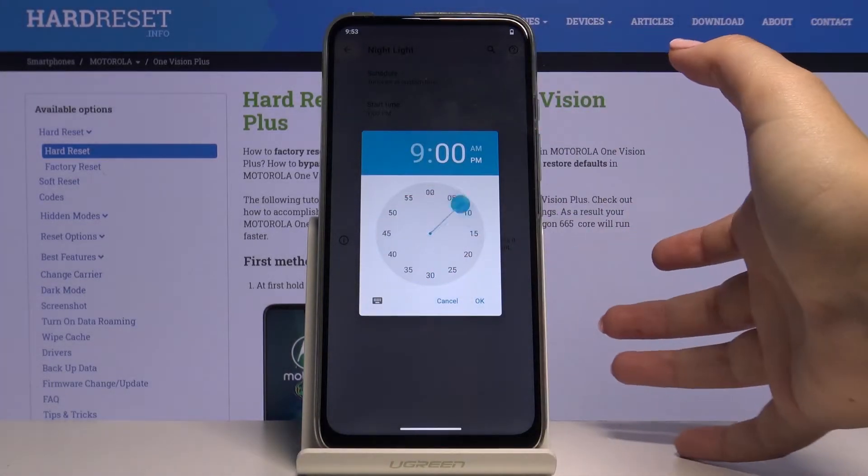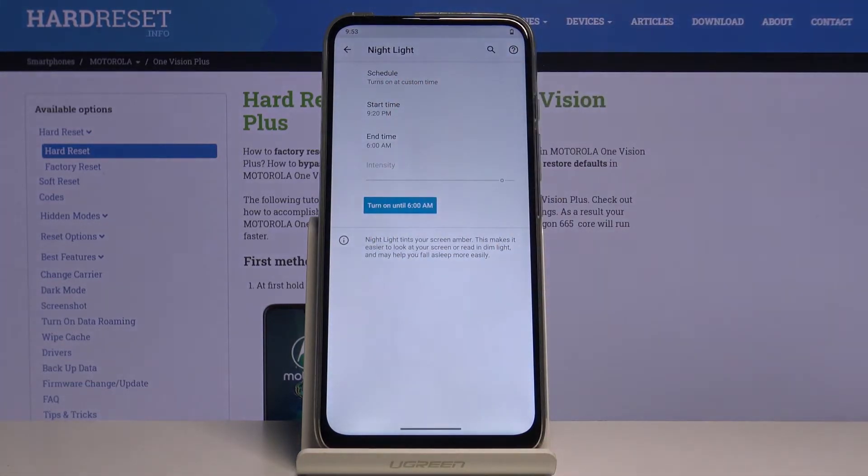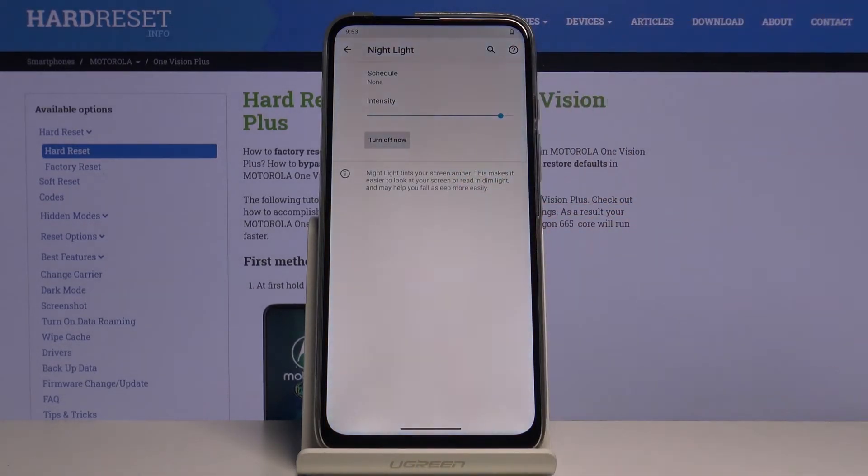If you want a custom time, simply tap on it and you can choose the start and end time. Let's tap on the start time, choose the one you want to apply, and as you can see it immediately changes. Let me pick none and turn it on — your screen turns a little bit yellowish in order to filter the blue light.